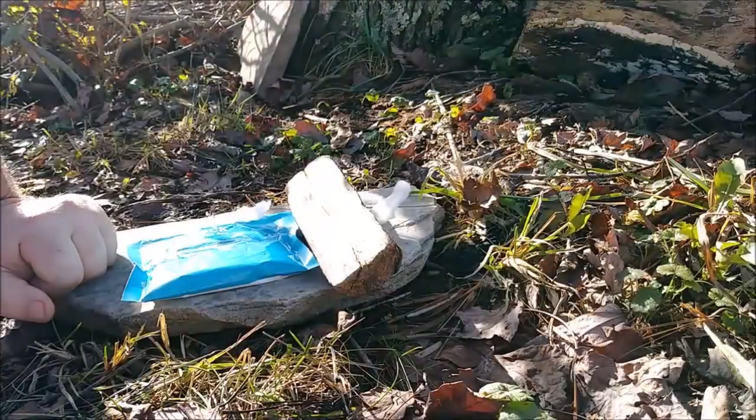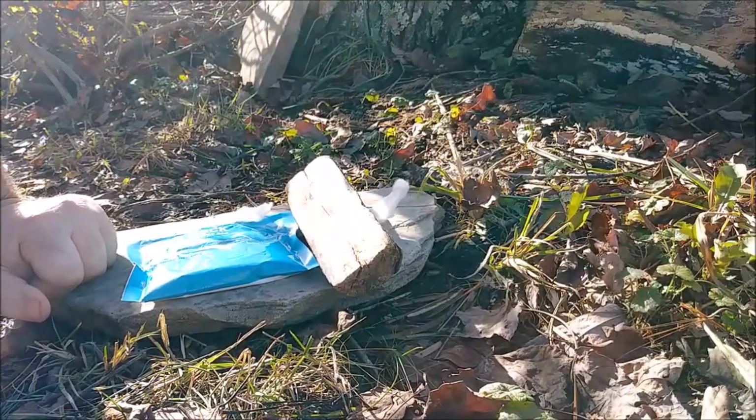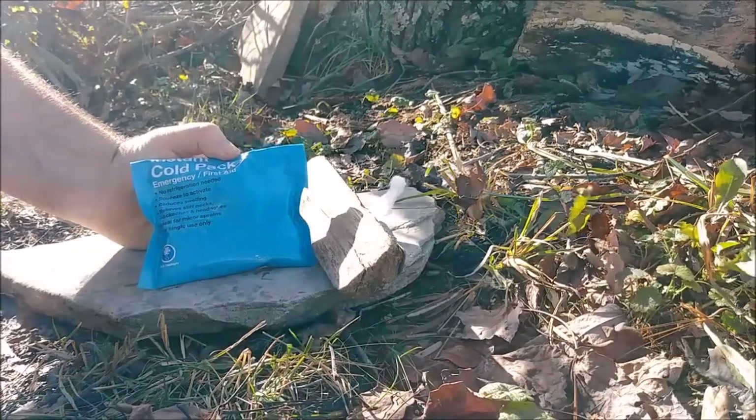In this video, I'm going to be demonstrating the Rudiger Rowe using the contents of an instant cold pack.